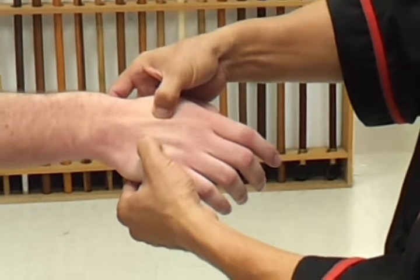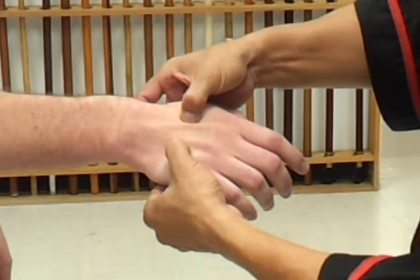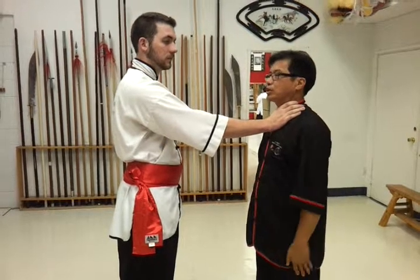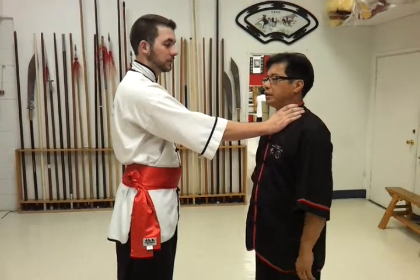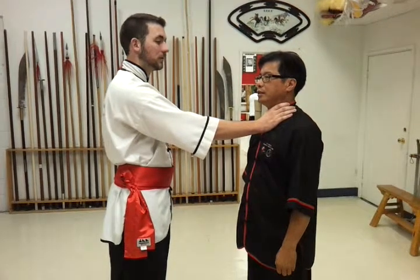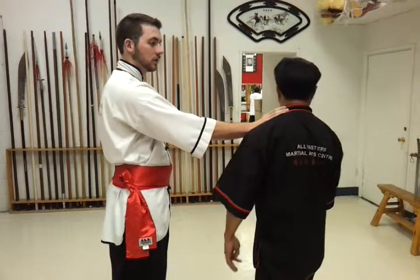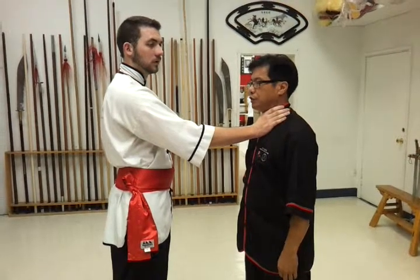Next, we will show how to apply this pressure point in a very specific self-defense Chin Na application. A very common street self-defense situation is the neck choke. The neck choke can be very effective as well as very dangerous. The first thing to deal with it is to preserve your windpipe — immediately turn your neck.